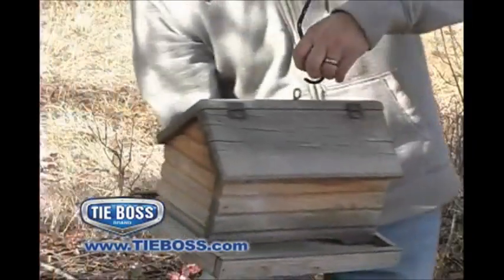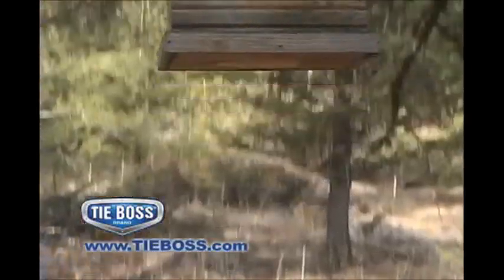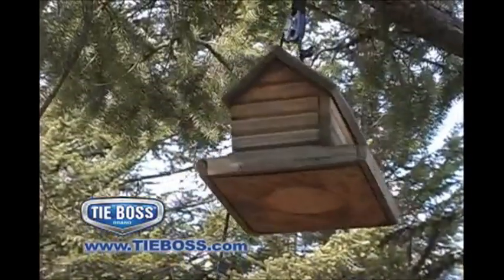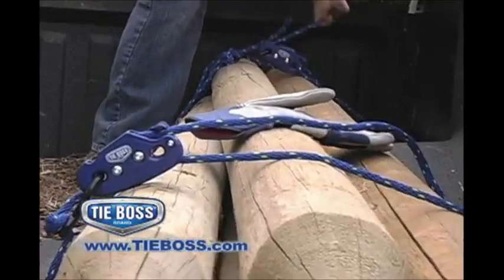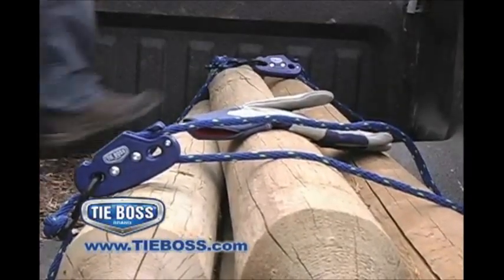Lower and fill bird feeders without a ladder. Eliminate strain and injury by allowing TieBoss to do all the work. Eliminate slipping and dropped cargo by letting TieBoss lock into place safely and automatically.